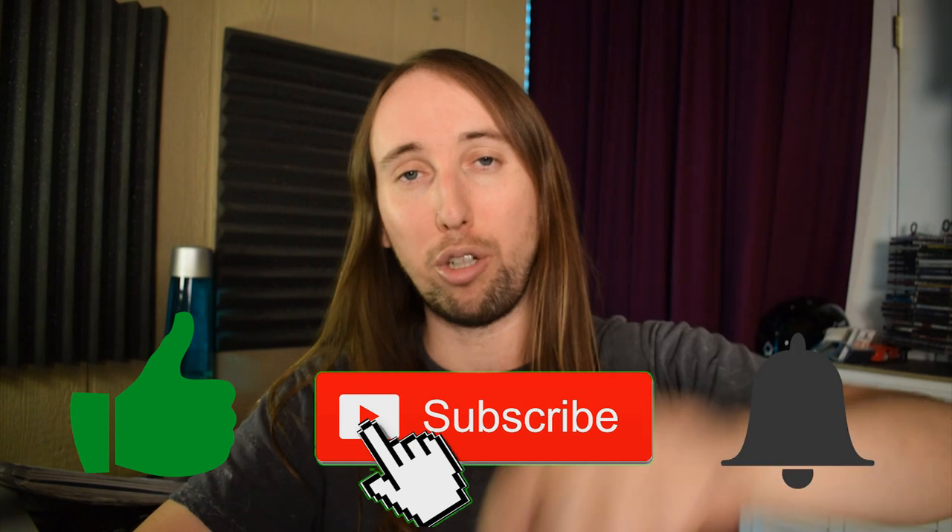As usual guys, we will be doing a quick unboxing followed by a demonstration followed by a review of this microphone. Just before we get started, if you guys like this video or if it helps you out, I would really appreciate it if you gave it a like — that would help me out tremendously. And if you'd like to see more videos by me in the future, make sure you hit that subscribe button and also hit that bell notifications button. Let's get into this.